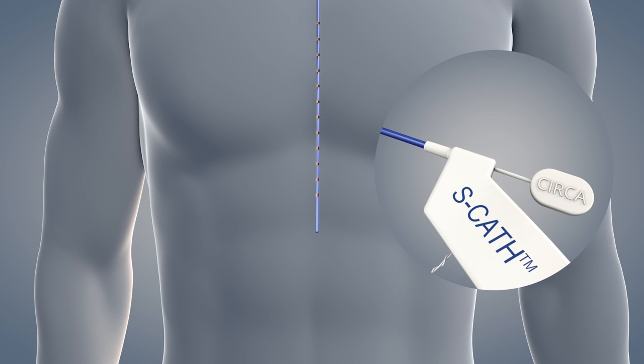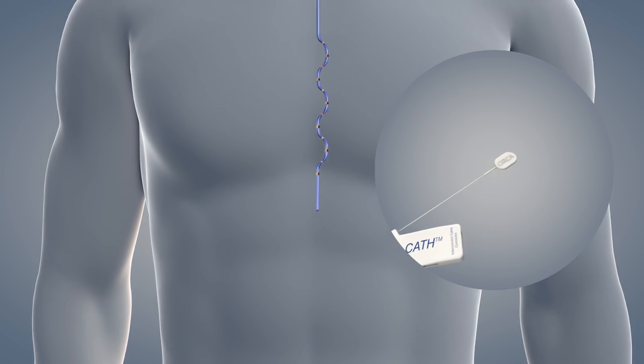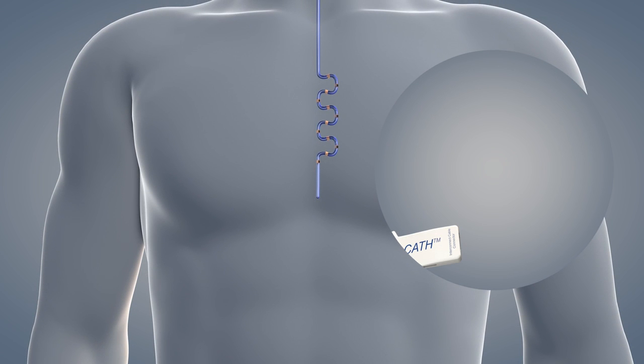Once the probe is properly placed, grasp the connector housing of the probe with one hand and with the other hand, grasp the end of the stylet and remove completely. The probe will shorten as the stylet is removed. Do not reinsert or advance the stylet while the probe is in the esophagus. Discard the stylet.